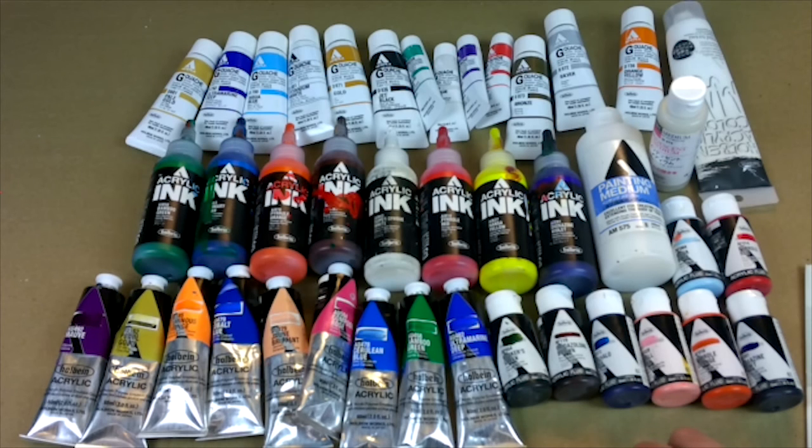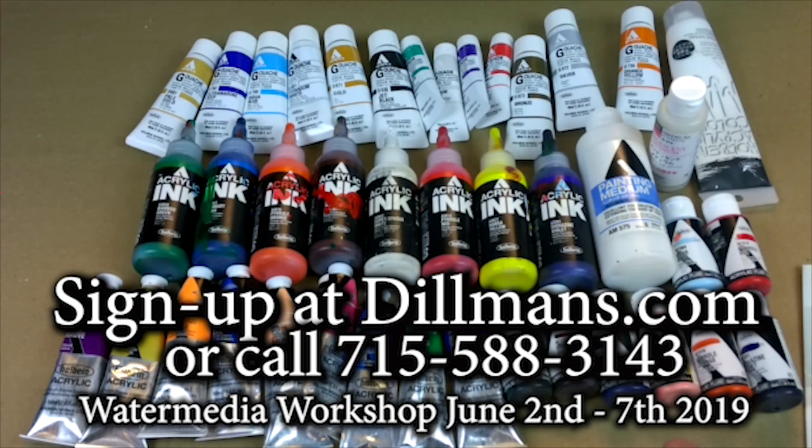It will be supplied by myself with the help from Holbein Paints and from Legion Papers. This is one of those workshops where you don't have to bring anything, which basically makes the workshop almost free for you. It would cost you at least $500 to get all these materials on your own. So sign up ASAP so you don't lose out. Thanks a lot for watching, and hope to see you there up at Dillman's.